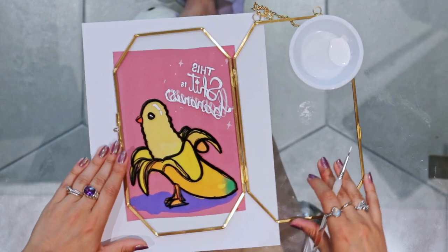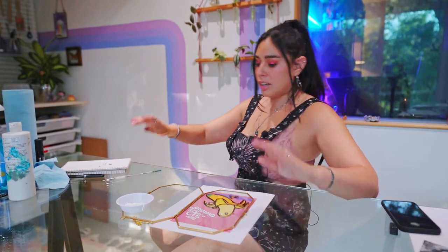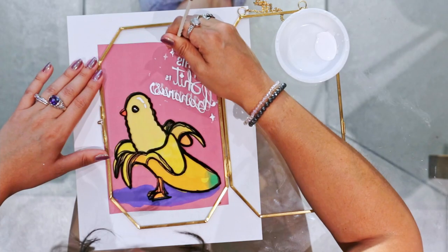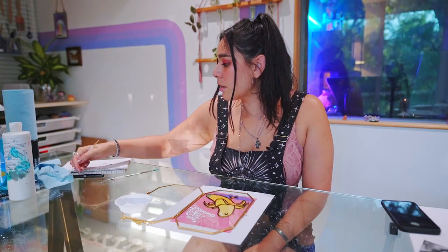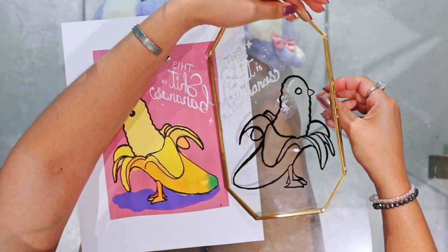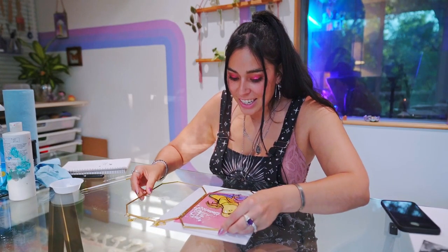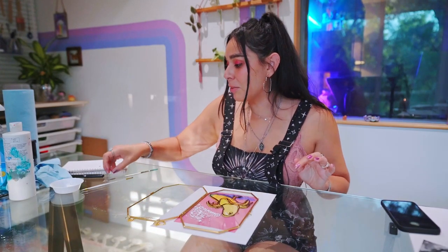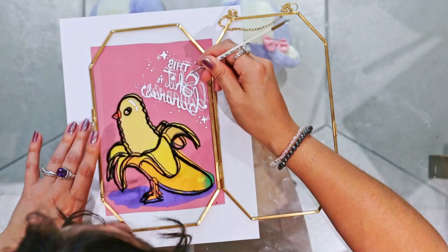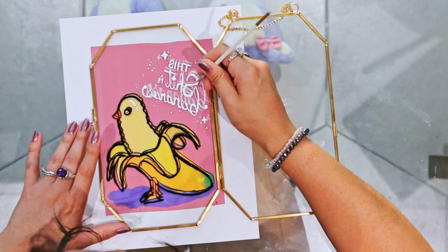Now all I gotta do is the sparkles — let's grab a different brush. This brush is too thick; I need a super fine brush for this detail. Moment of truth. Oh, my writing is super shaky and you can see every single mistake. I'm gonna go back in with the thinner paintbrush.